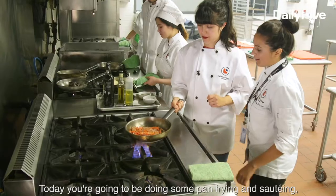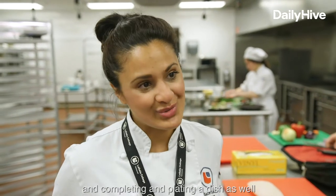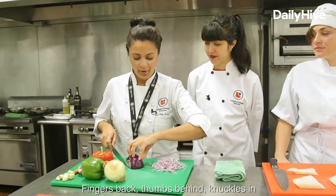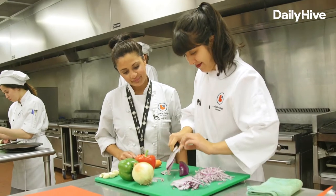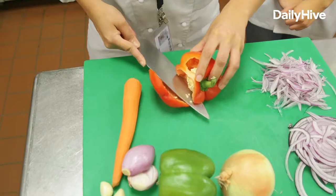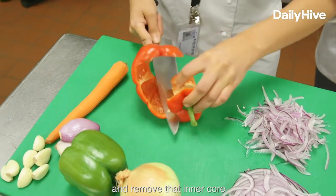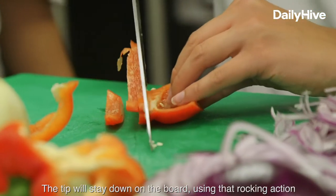Today you're going to be doing some pan frying and sautéing and completing and plating a dish as well. We are now going to cut an onion — fingers back, thumbs behind, knuckles in. That's pretty good. With the pepper, we're going to do a nice little roll and remove that inner core. The tip will stay down on the board using that rocking action.